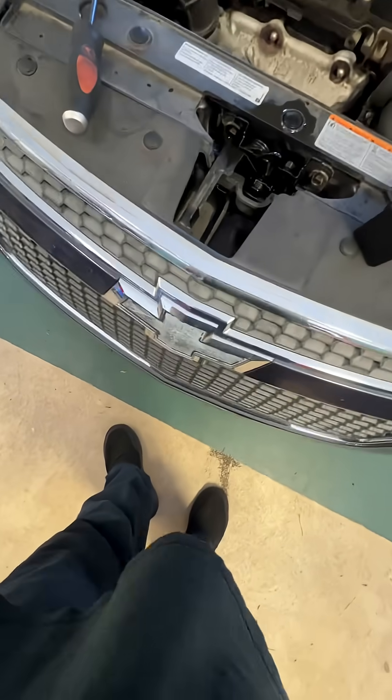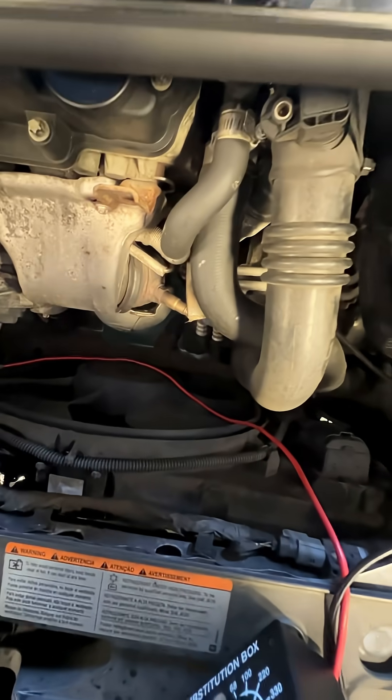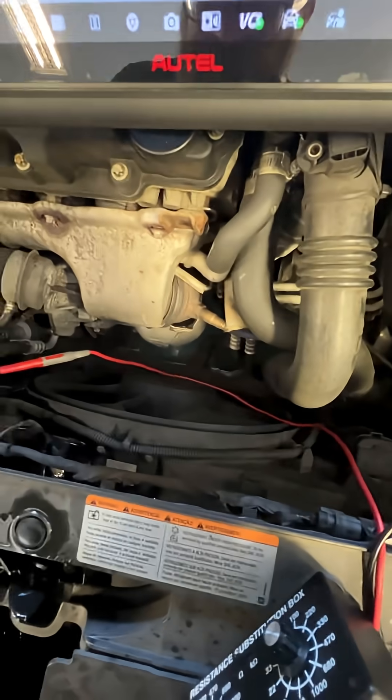Chevy Cruze, alarm goes off. Put a drive switch in, keeps setting it off, so I got it unplugged.